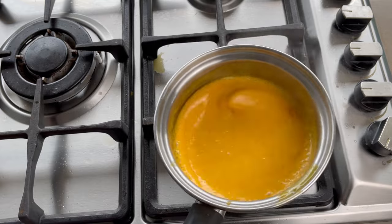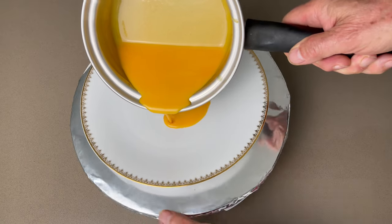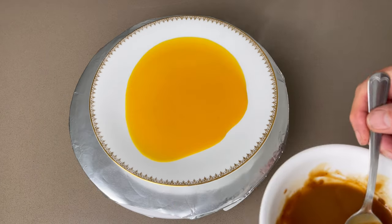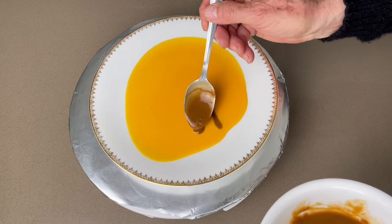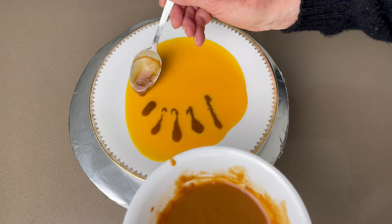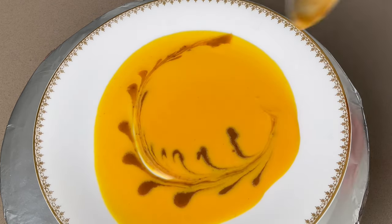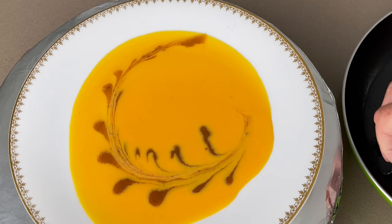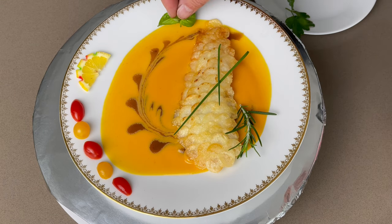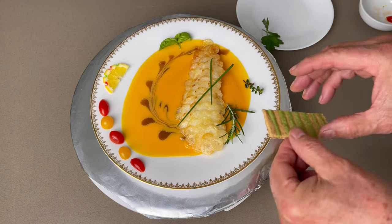When the orange sauce is ready, pour it delicately on the middle of a serving plate. To add some visual effect, add carefully the beef demi-glace on the orange sauce and do a motif of your choice. Now you can display your spectacular fish fillet in golden potato scale delicately in the middle of the plate. Decorate with seasonal items of your choice. Et voilà! Bon appétit!